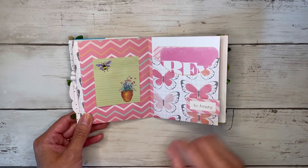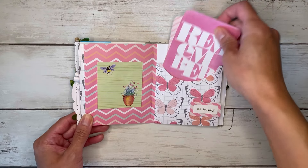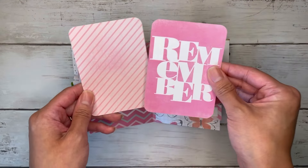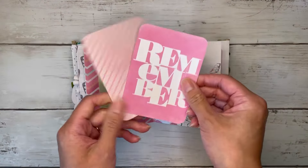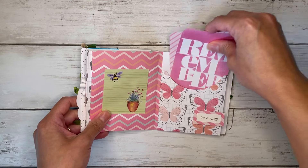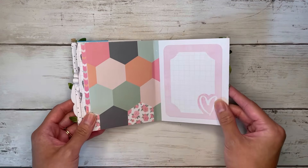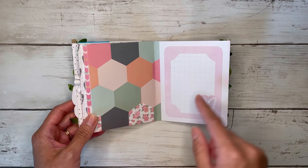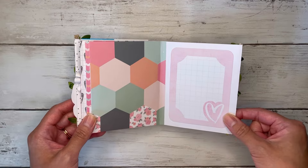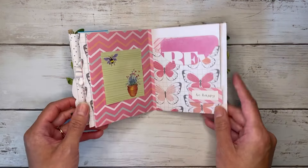Then another sticky note over here says 'be happy,' and these are just three by four project life cards, so you could put three by four cut-aparts or any type of journaling card inside. Those fit nicely. At the end, I thought a photo would go nicely there too, and you could write a little last message. That's everything for this cute little mini album.